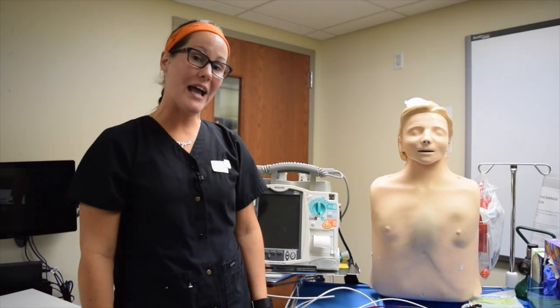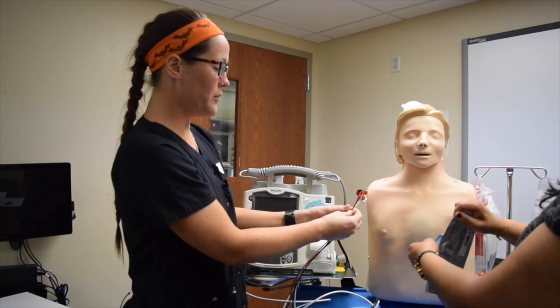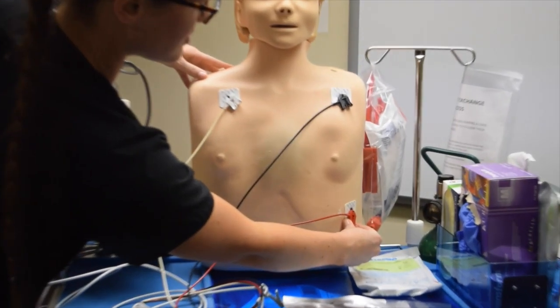Now we'll demonstrate how to place the ECG wires on. When you place these on the patient's chest, white is on right, black will be on the left upper chest, and the last one is red that will go on the left lower chest.